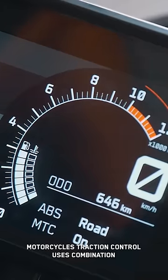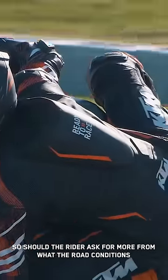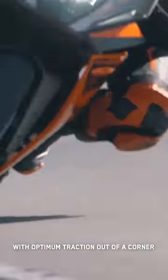Motorcycle Traction Control uses a combination of the ride-by-wire throttle system, the 3D IMU, and the wheel speed sensors to regulate the amount of power delivered to the rear wheel. Should the rider ask for more than what the road conditions will allow at a certain lean angle, the power will be regulated and allow the rider to accelerate with optimum traction out of the corner.